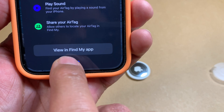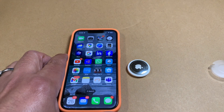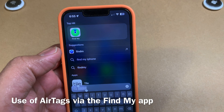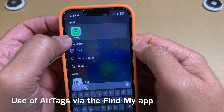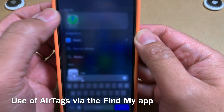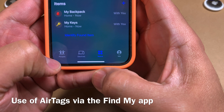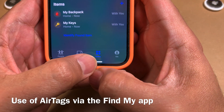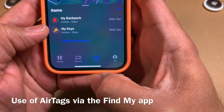Once it finishes connecting it's available and you hit Done — fairly simple to connect an Apple AirTag to your phone. To locate your AirTags you use an app called Find My, available on all Apple devices. Inside the app you can track people, other devices, or items. Your AirTags fall under Items since they are attached to objects.